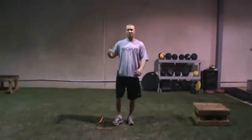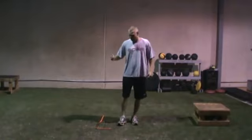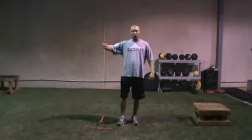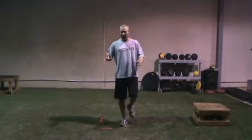Lateral hurdle hop. This is the next progression after the lateral box jump. Just like on the forward two-leg jumps and the forward one-leg hops, we're going to start on the right leg.